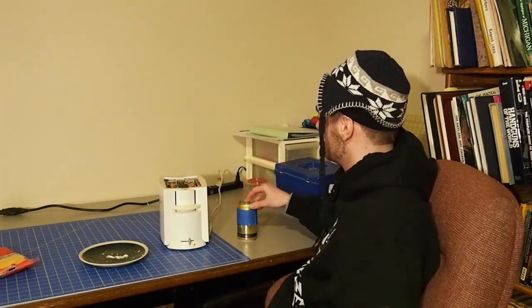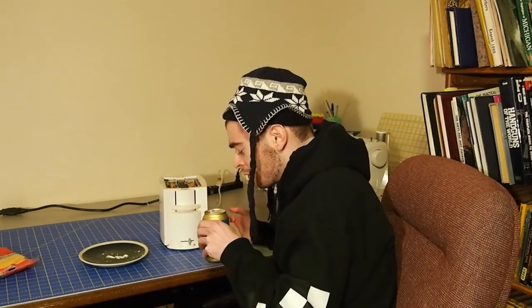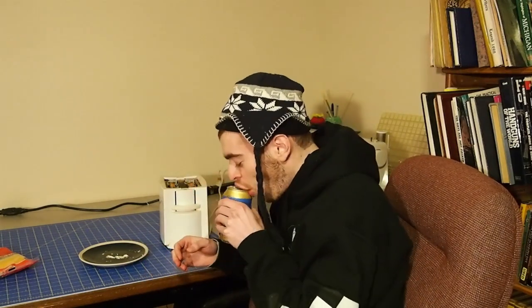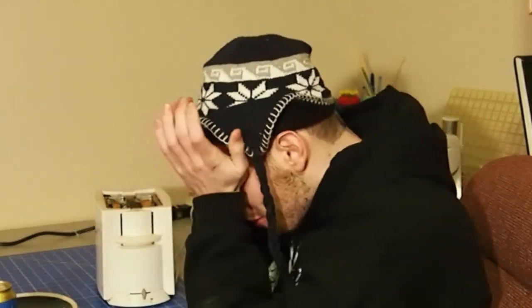While waiting for the toast, there's a polar vortex situation happening — it's freezing. Got a brain freeze, oh my god. A few moments later...